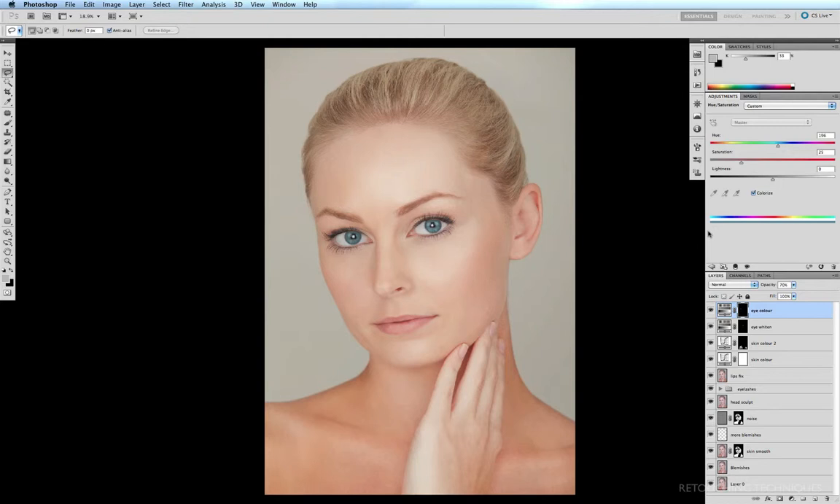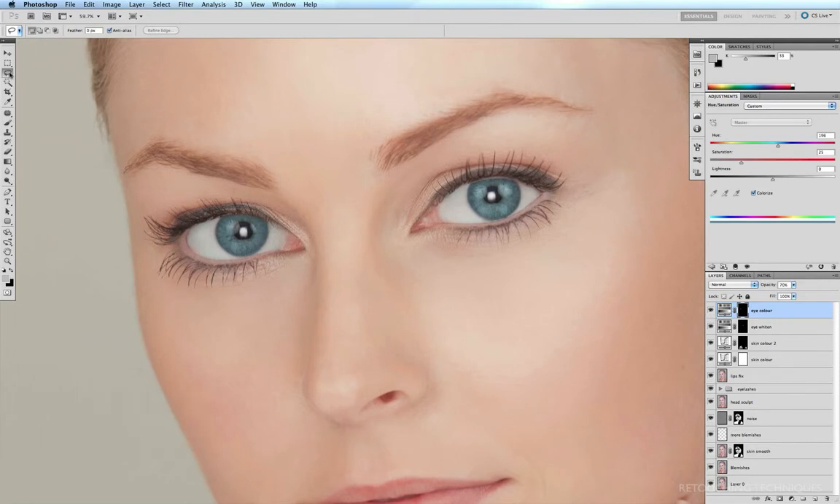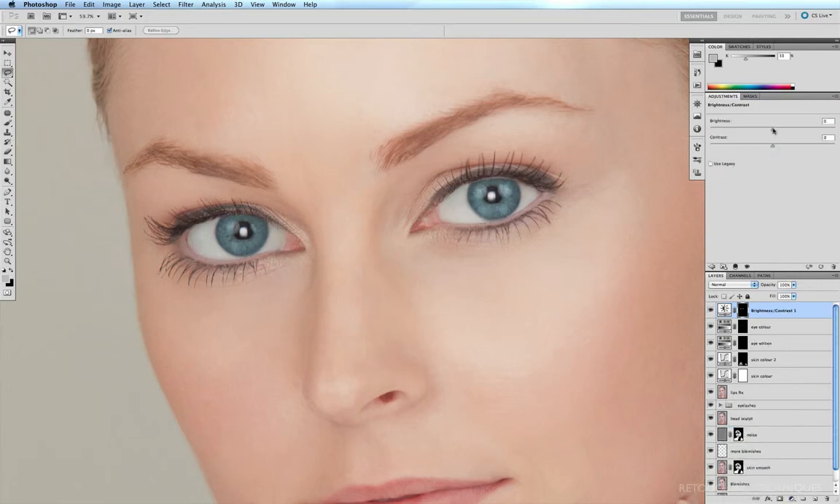I'll give a quick little demonstration now. So if I zoom in, command space bar, click and drag in on the eyes. Now I'm already on the lasso tool, and I'll just make a rough selection of the eyes. I'll come down to my adjustment layers and click on brightness and contrast. So all we can really do here is push the brightness. If I drag the brightness slider to the right, very quickly those eyes become very unnatural and very blown out.